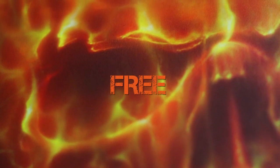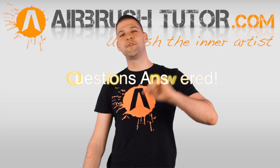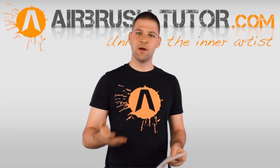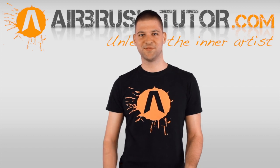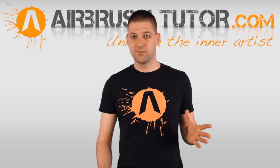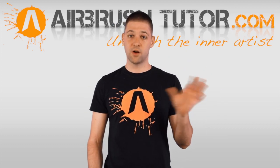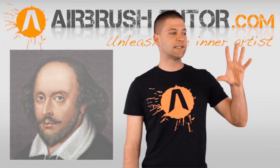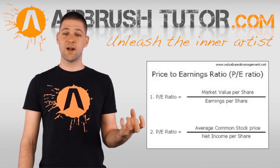First question: what do you mean when you say one part red to ten parts yellow? Thanks for listening. This is a paint mixing ratio. Whenever you're mixing paints you generally refer to the quantities as a ratio — not Horatio from Shakespeare, a ratio. When I say one part red to ten parts yellow, it means for every one drop of red you should be adding ten drops of yellow.